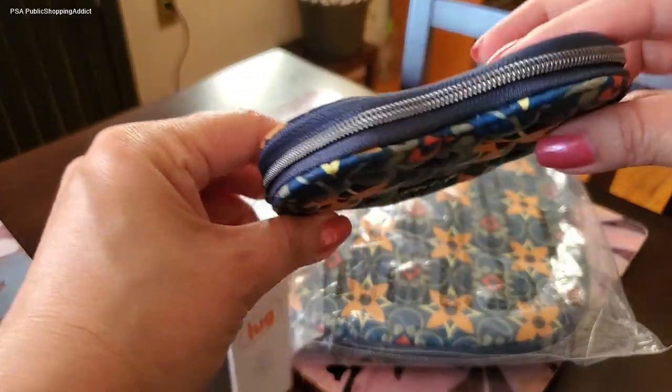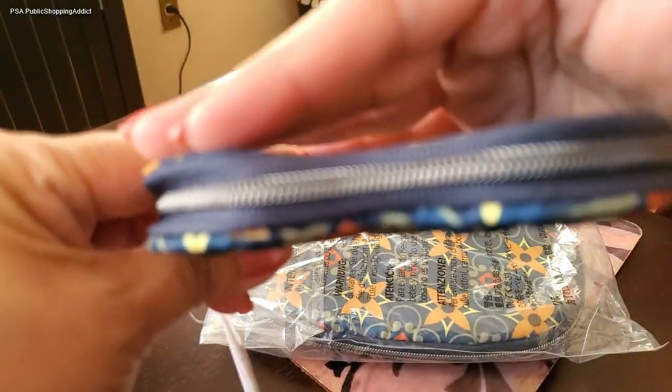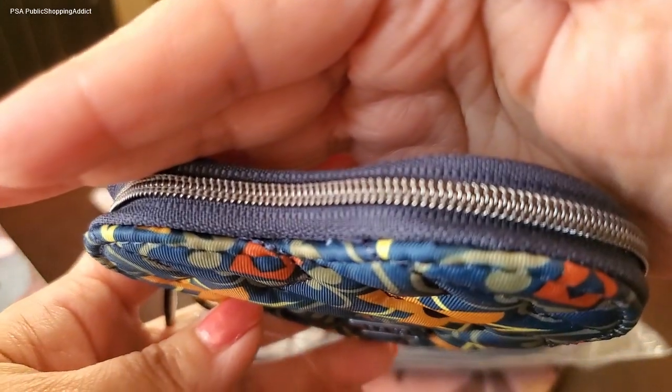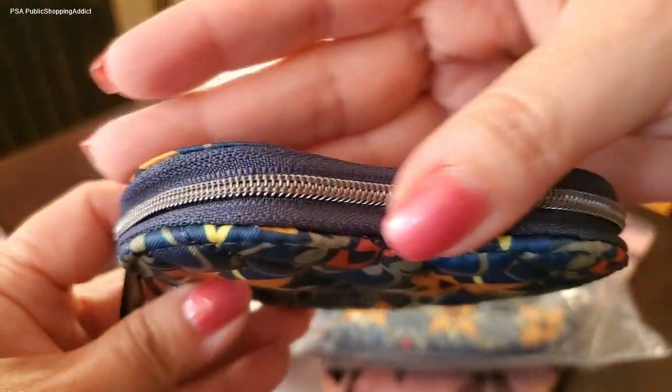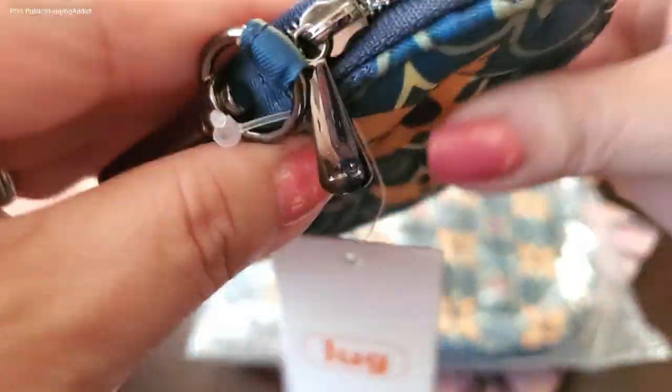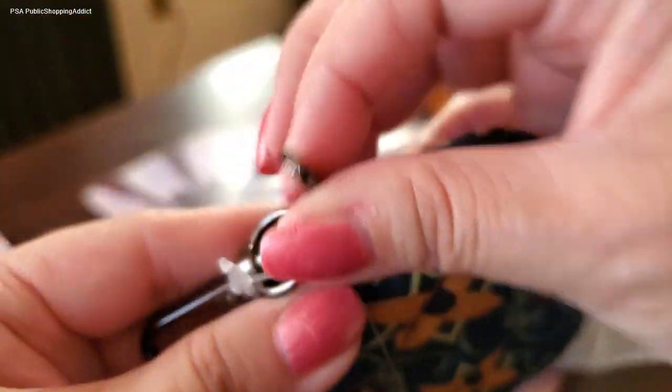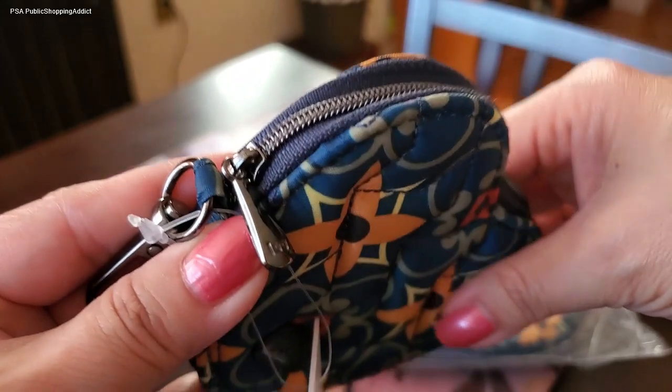It has a zipper, and as you know, Lug makes the best zippers in the world — I just love it. Their hardware is so cute; I call it my little teardrops. That's always my favorite feature of Lug — their hardware.